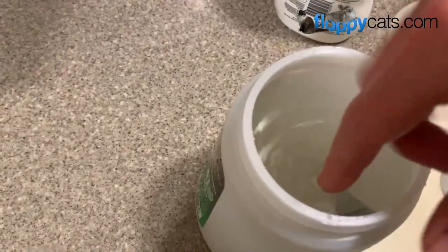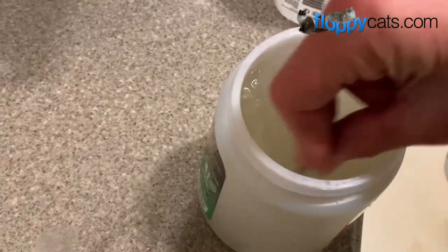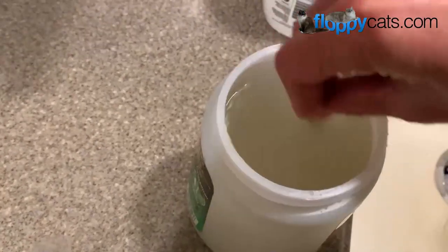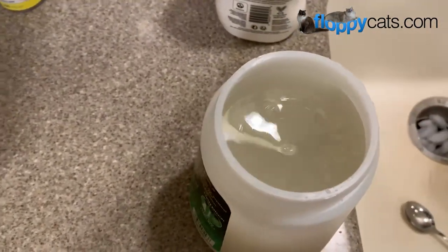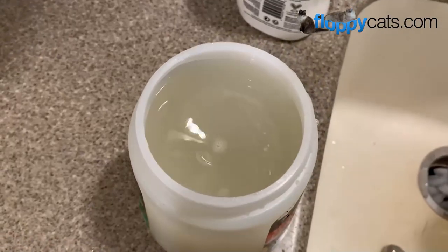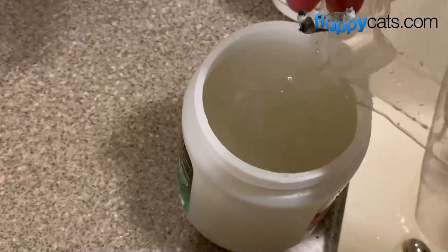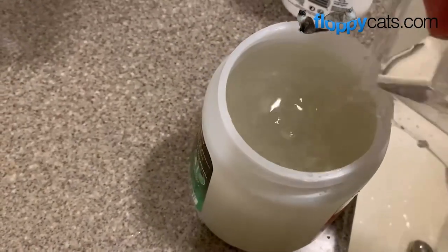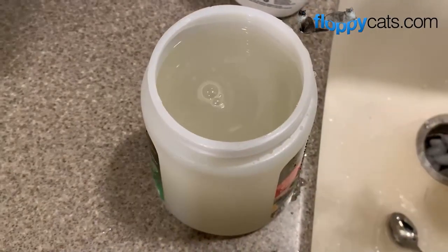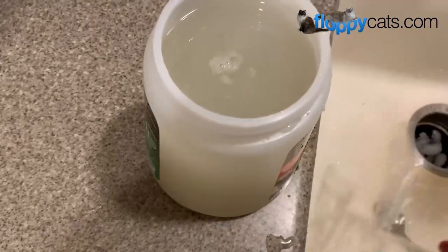Now I'm going to do my front lawn - time for the second application, making our concentrate. I forgot to mention that these little microscopic worms not only kill fleas, but they are completely safe for us, for kids, and for pets to be around. They actually naturally occur in nature - we're just making them occur a little bit more in my yard.